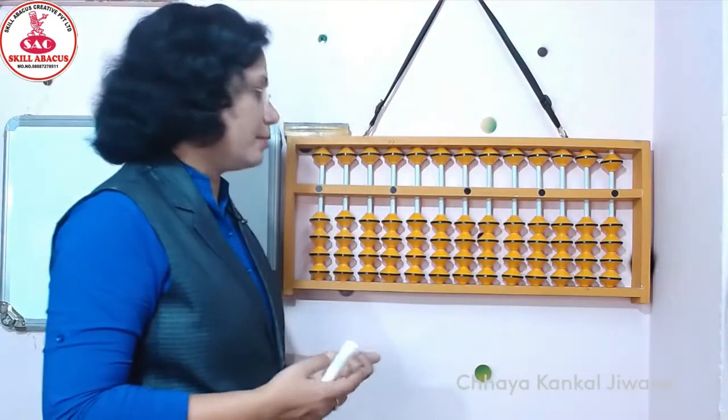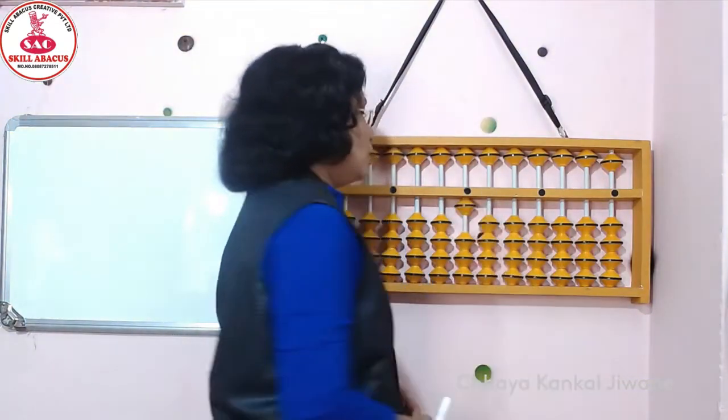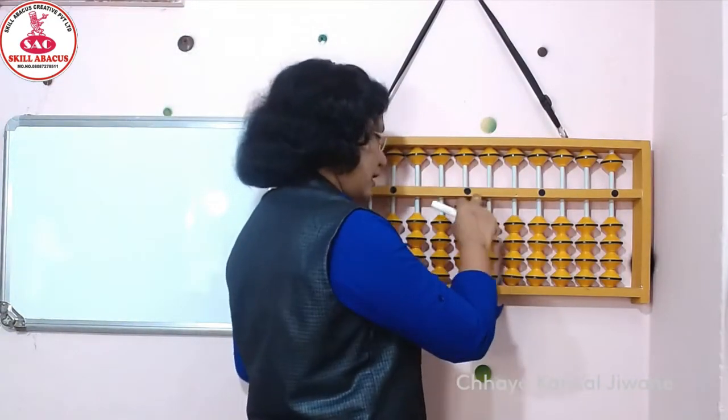जब हमें 1 चाहिए तब हमें middle bar को ये lower bit को touch करना होगा, तब जाके हमें मिलेगा 1. और इसी तरह 2, 3, 4. ऐसे.